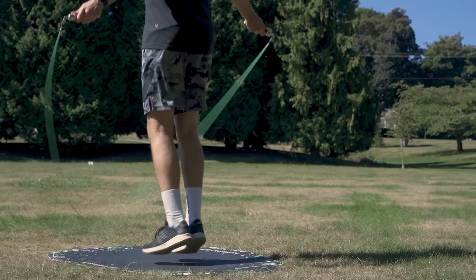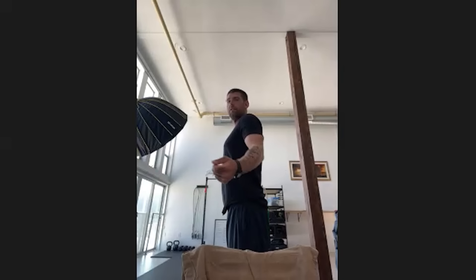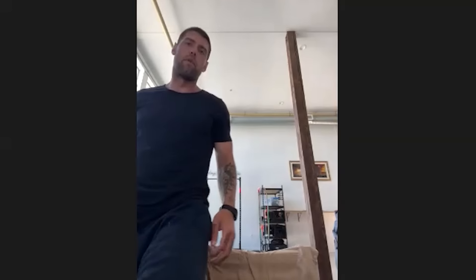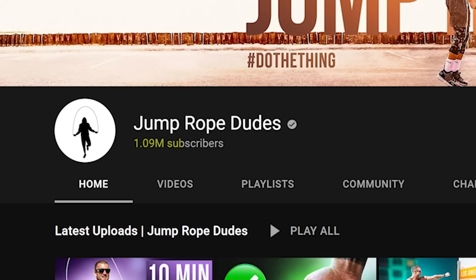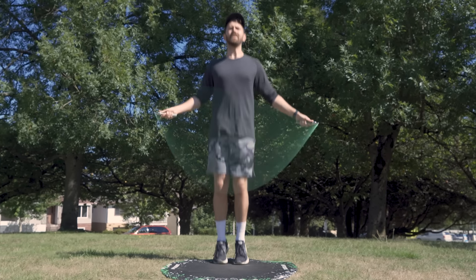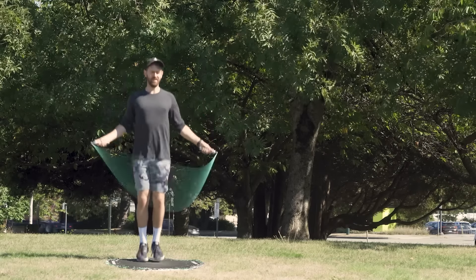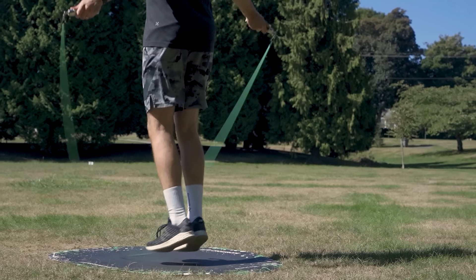Starting from the feet all the way to the top: up on your toes, your heels should never touch the ground. Your knees should be slightly bent. You want to keep your elbows in at your side when you're jumping. Your shoulders should be back, so you should really feel the jump rope engaging all of your back muscles. And then the last thing would be just eyes straight forward. This is Dan from the YouTube channel Jump Rope Dudes, a channel that's amassed over a million subscribers from teaching the benefits of jumping rope. I reached out to Dan with a video of me skipping to see if he could give me some pointers.